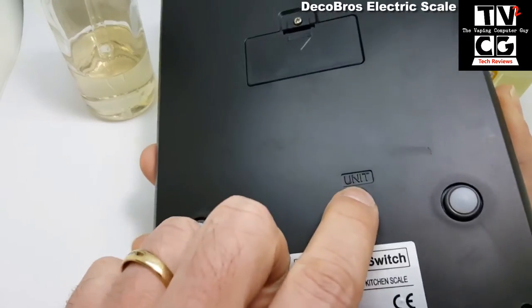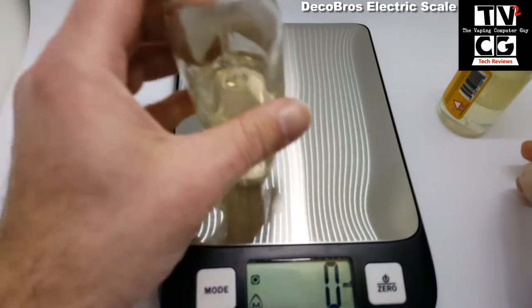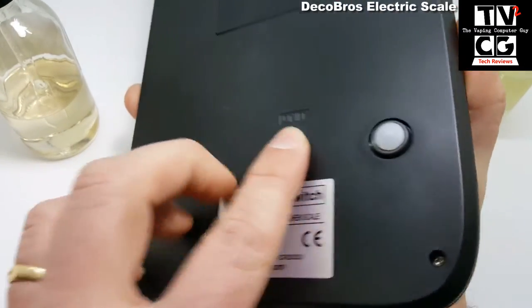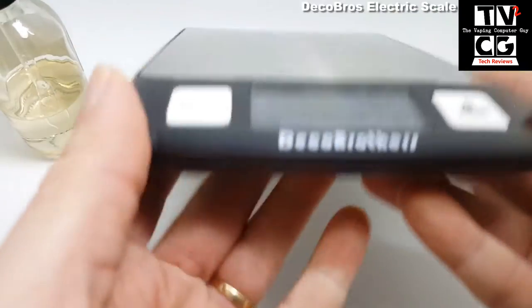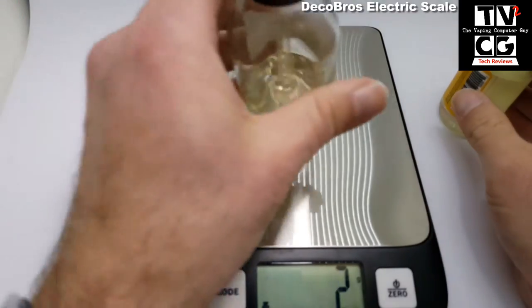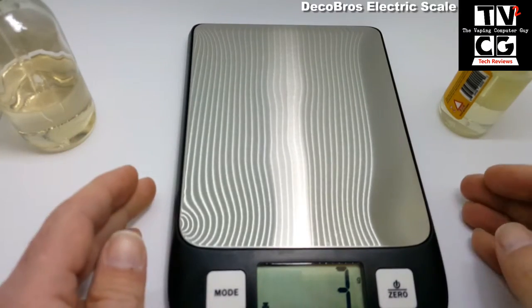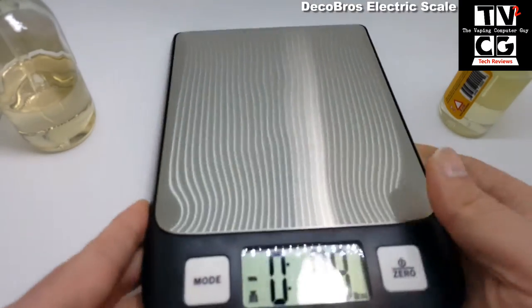If we turn it over and press the unit button, we're now in milliliters. We can zero it out — 167, 168 milliliters. Press the unit button again and we're back to pounds and ounces. Now let's go to grams — you can zero it out: 176, 177, 178 grams. It's very sensitive, which I like. You always want to zero it back out when you're done. Press the unit button again and we're back to pounds and ounces.